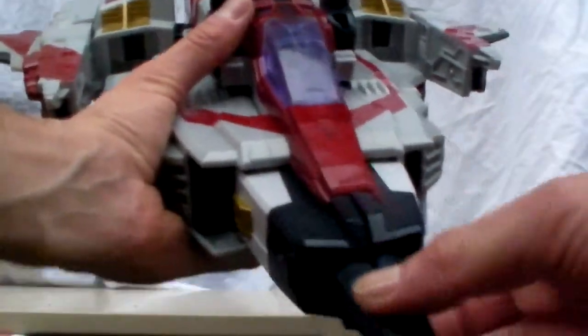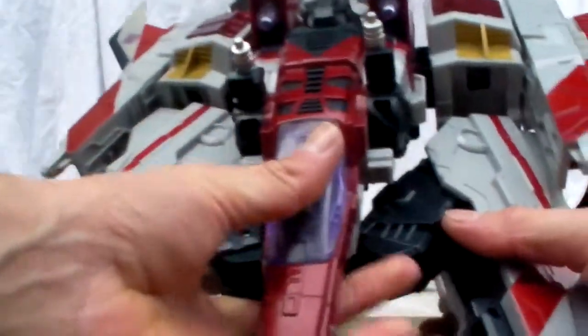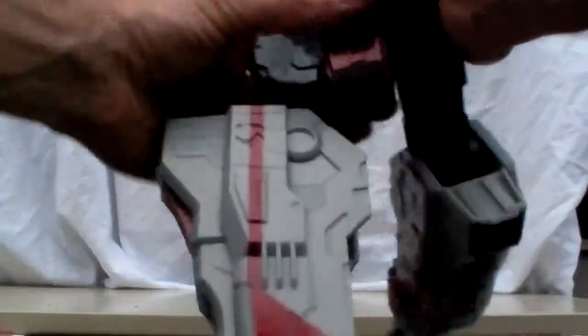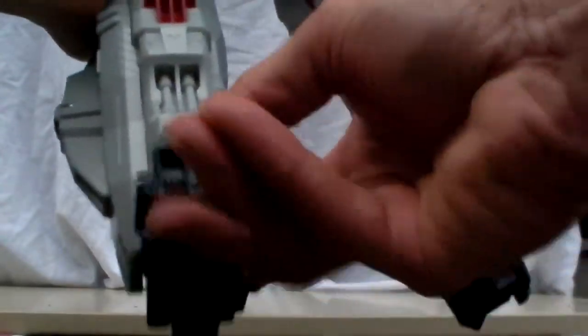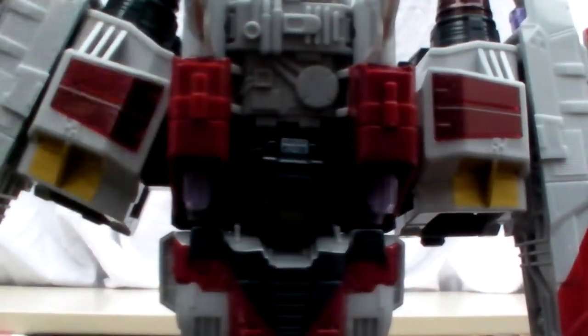Let's go ahead and transform this bad boy. The cannons move up and down and it's fairly simple. The nose cone is a nice rubbery plastic. It has nice ratchet joints. Separate the legs and bring them all the way down, rotate them, and put the nose cone down so it doesn't break. Take the other leg, ratchet it down, then rotate it 90 degrees. Pull the heel spurs down on both sides, then flip the feet 90 degrees up so the nose cone tucks inside and he can stand.